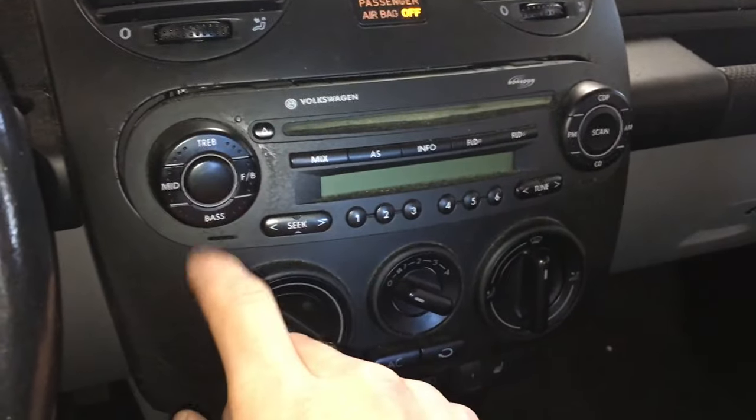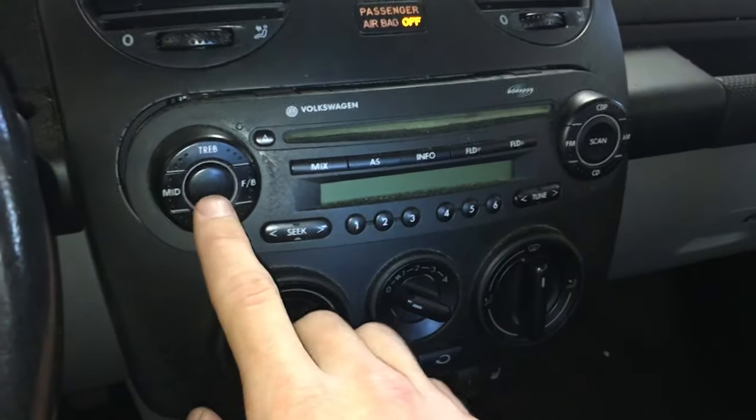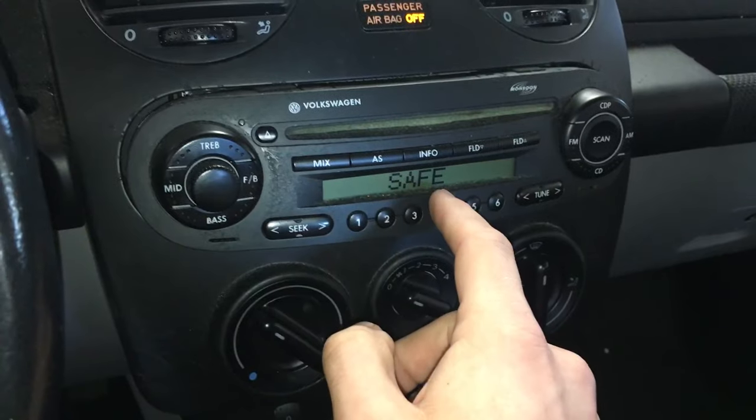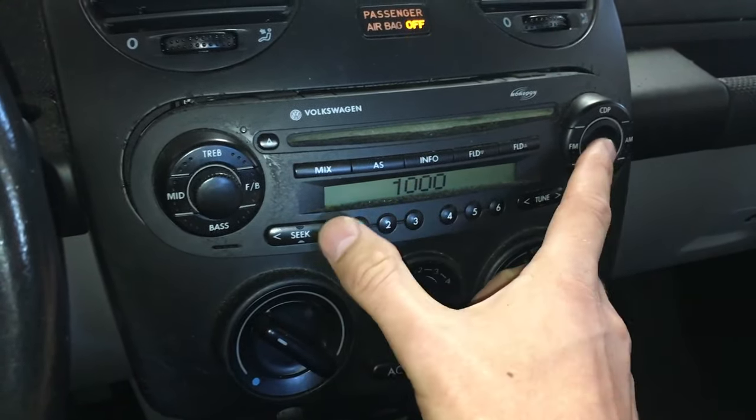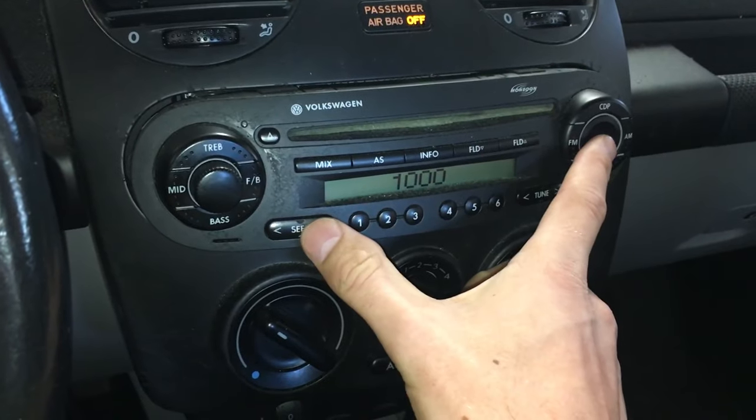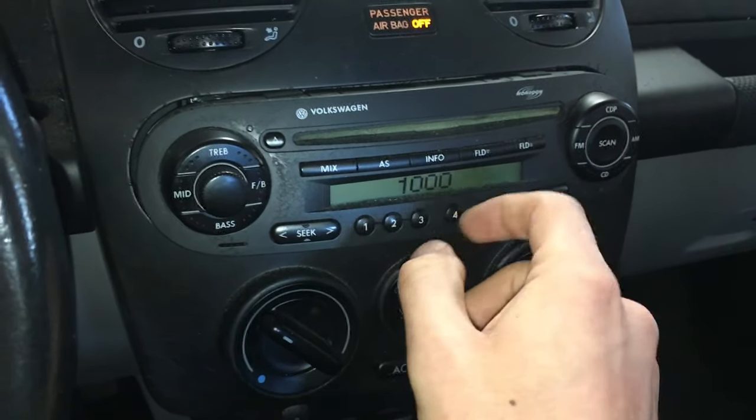Here's how to enter a radio code on a Volkswagen Beetle. Turn on the radio — it should display 'safe.' If it doesn't say safe and is stuck in a mode, press the scan button and the seek button to the right, and at that point it will give you a set of numbers.